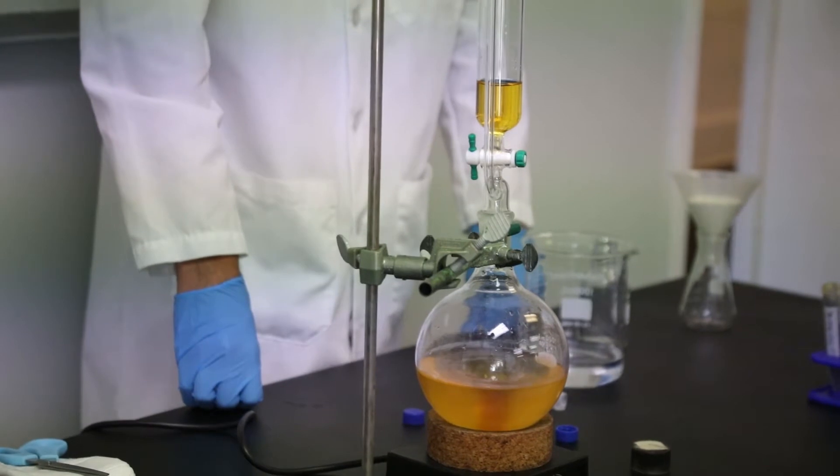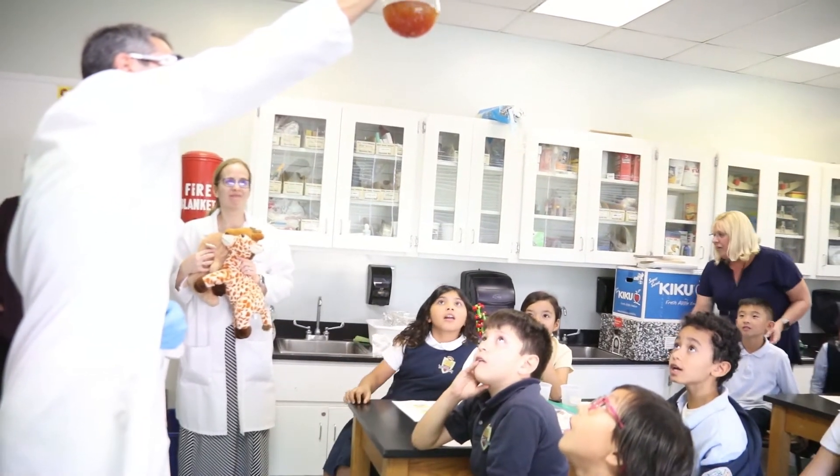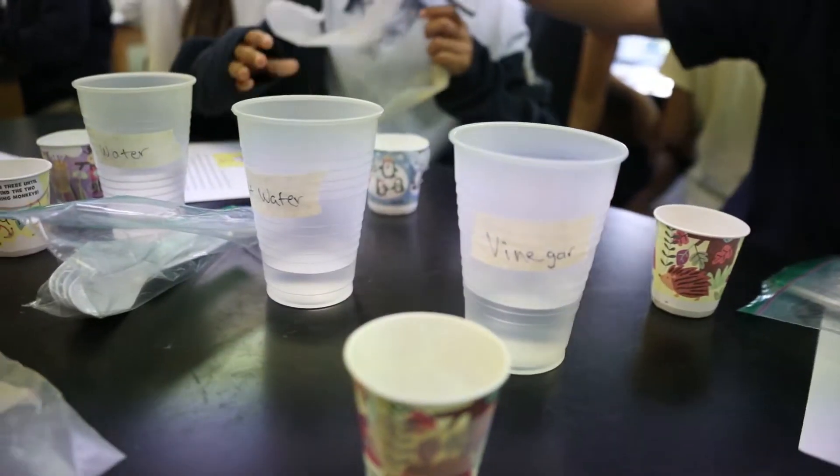The bottom is orange! The bottom is too orange! Something's coming.